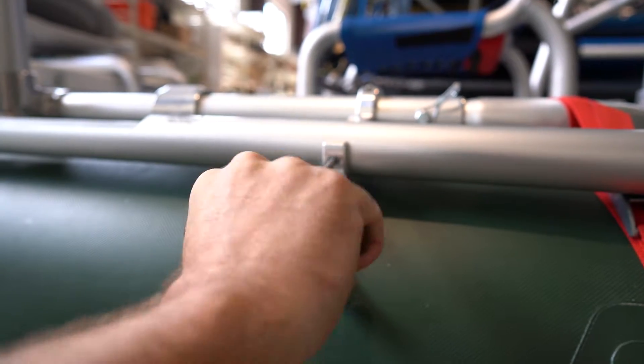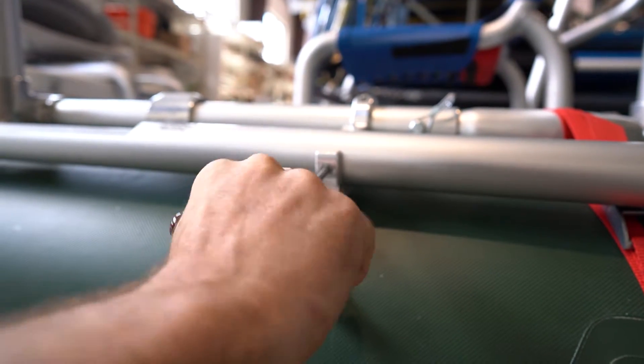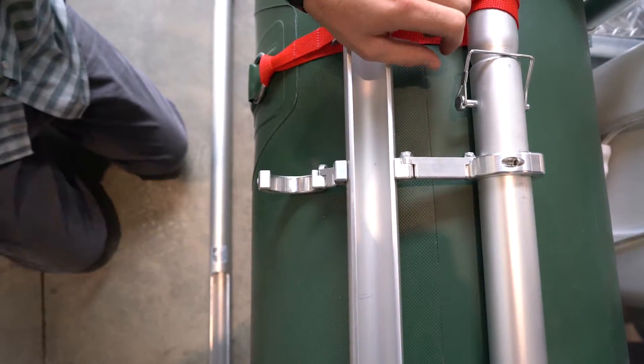With the set screw, you'll want to tighten it up snug and then work it back and forth, kind of like a drill. If you just crank down on it, you are going to damage the pipe, so be sure to use the proper technique when setting your set screws.